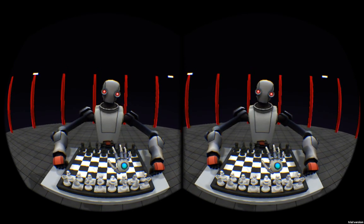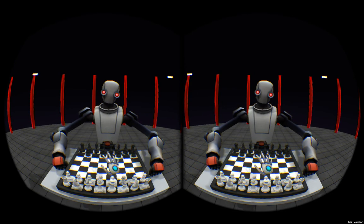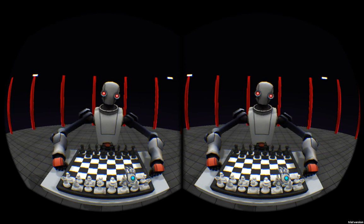The third improvement is the new hand. I think the robot-iness of it kind of fits in with the rest of the thing, and I think it just looks better in general than the other hand did.